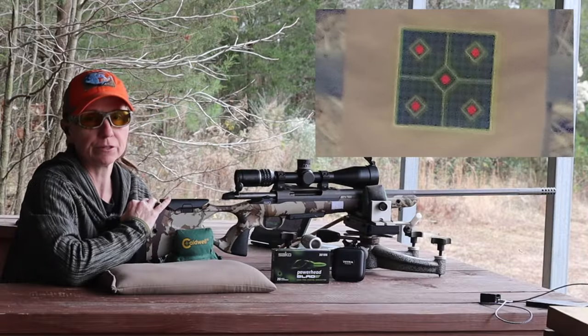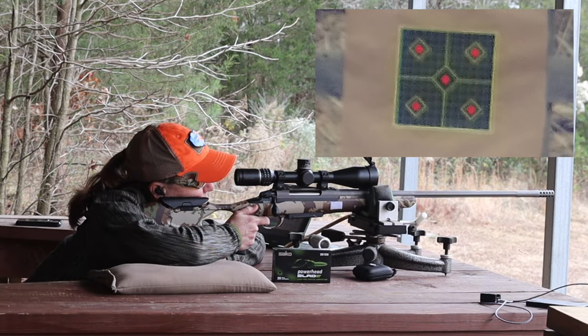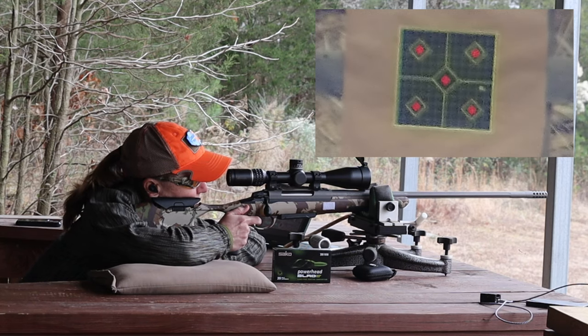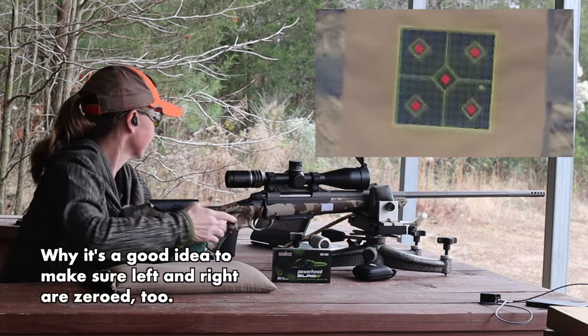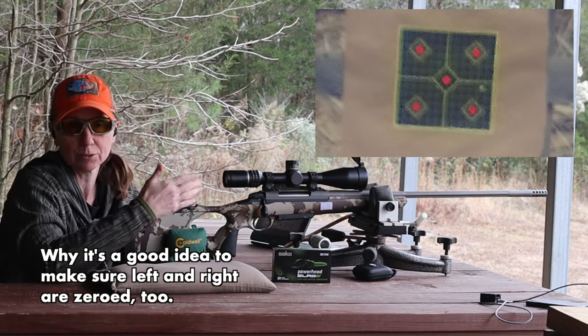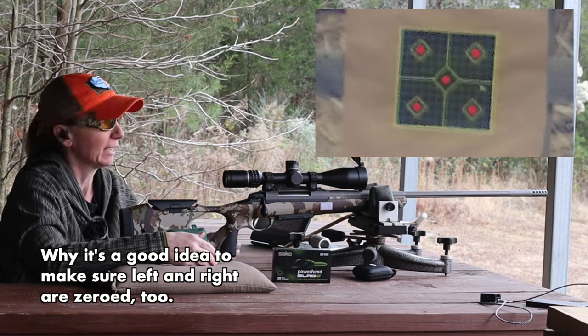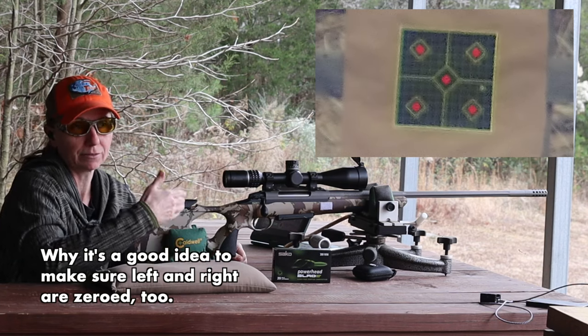Now we've got a target at about 450. Let's see how 450 does. Up and down is pretty well perfect. It's still right, but not a whole lot further right than the others. Again, it was a little bit right at 100, so that just carries on out further and further.